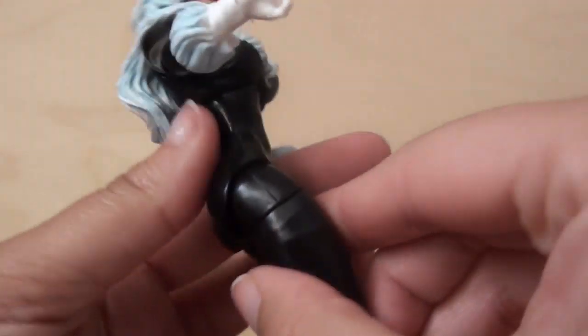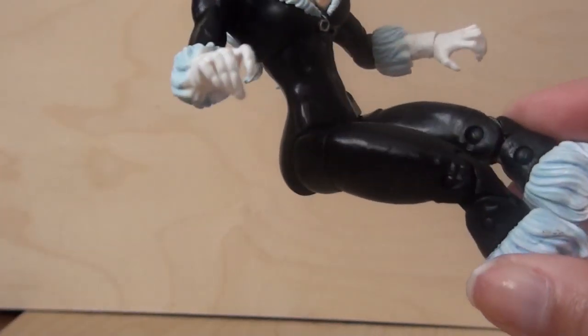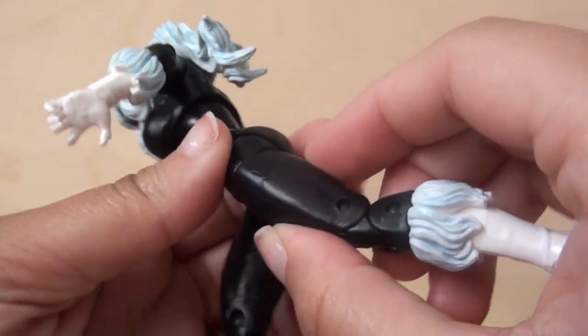I love her butt — it's so round. And her thighs are nice and thick. No twiggy legs here.